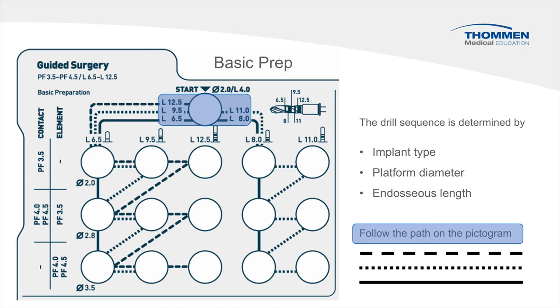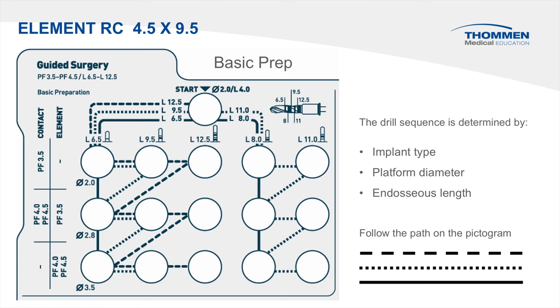The path can go either left or right and follows one of three lines: dashed, dotted, or solid. We will start with an element RC 4.5 by 9.5 as a drilling sequence example. We begin by locating the implant type — element — then locate the platform diameter, 4.5. The final reference is the length, which is 9.5.